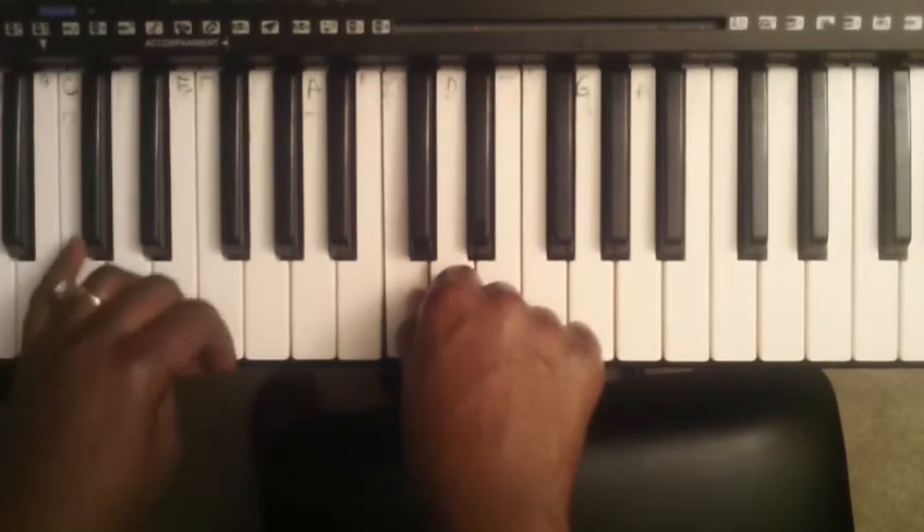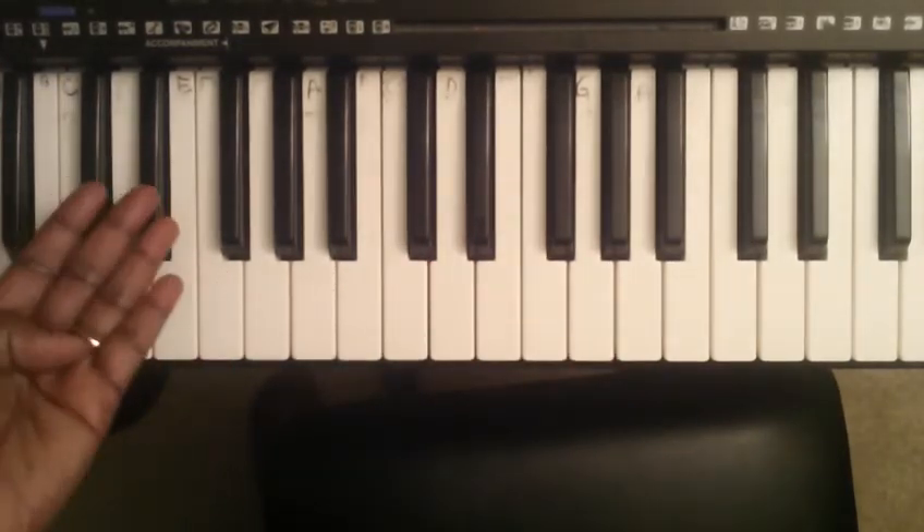Here is your left hand. I'm going to be tucking my thumb.